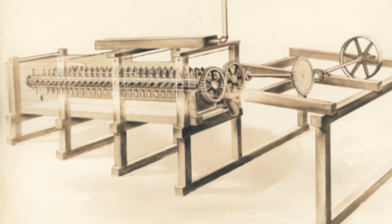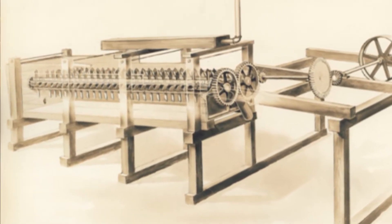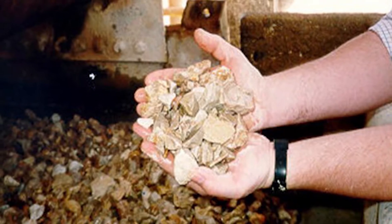The log washer was invented by my great-grandfather, Samuel Calvin McClanahan, back in the 1890s. To take clay out of gravel, various types of ores, and crush stone to improve the quality of that material was quite an invention.